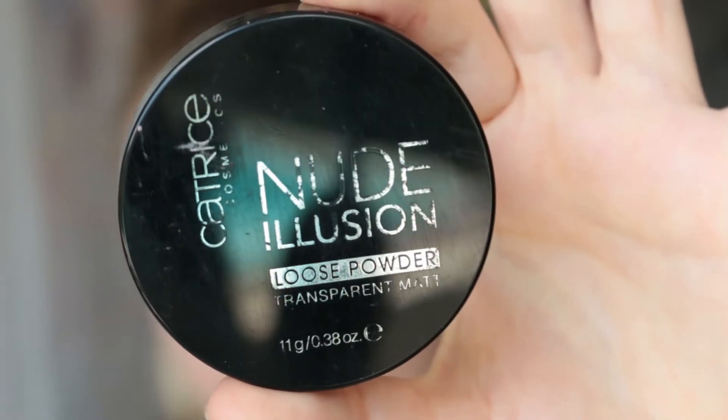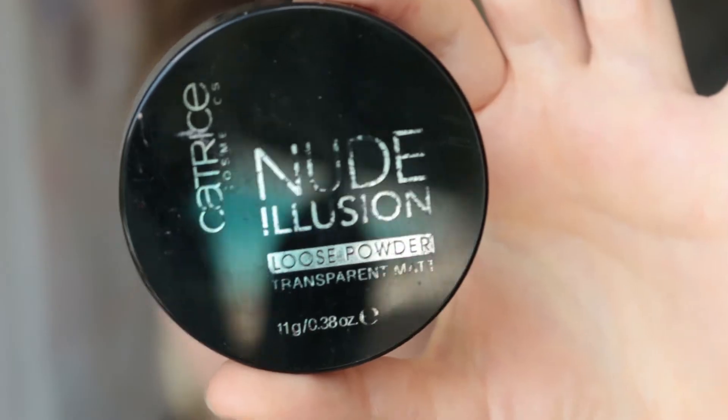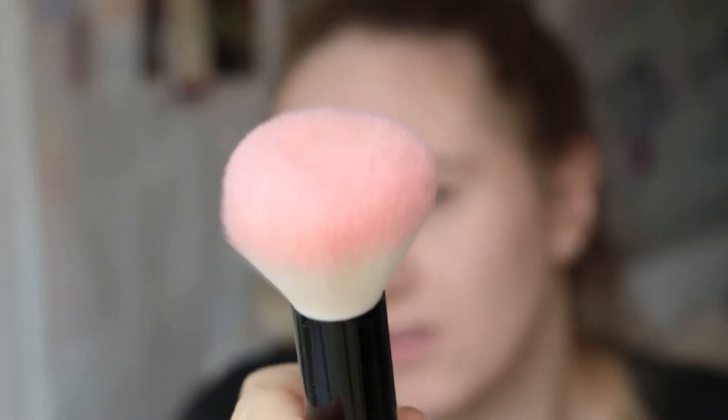That is foundation done. For powder I'm using the Catrice Nude Illusion loose powder — it's a translucent one — and I am also using a big fluffy brush. Then we're coming on to the fun part, and that is contouring.